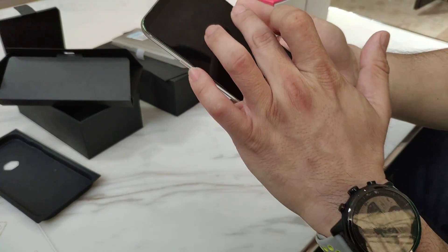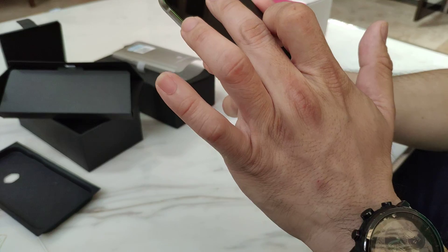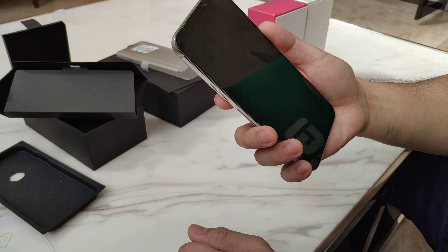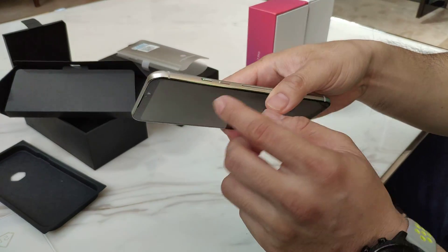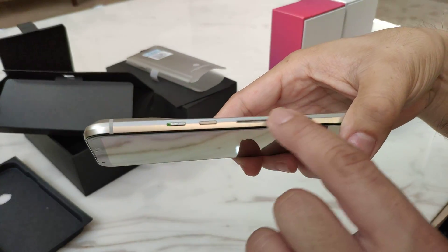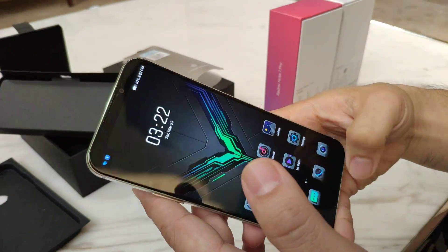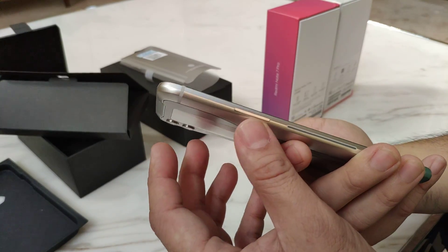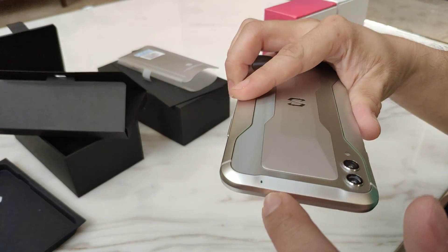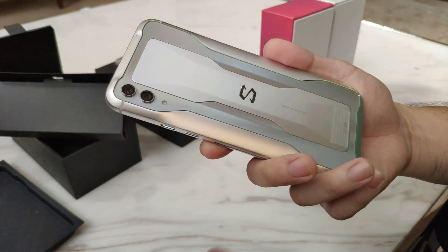It also comes with a screen protector, in-built. So right now we have a speaker down here, a headphone jack, front camera, the charging port, power button, and it's got an LED. There's a volume button up here, a noise cancellation mic, dual camera, LED flash, and the S logo.